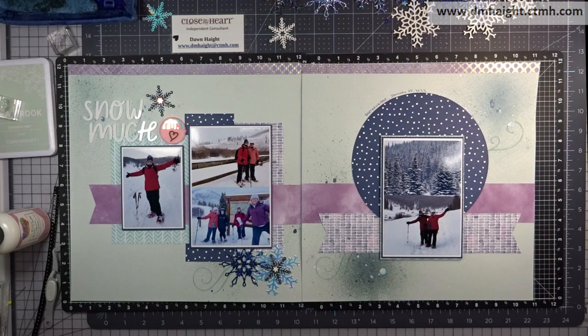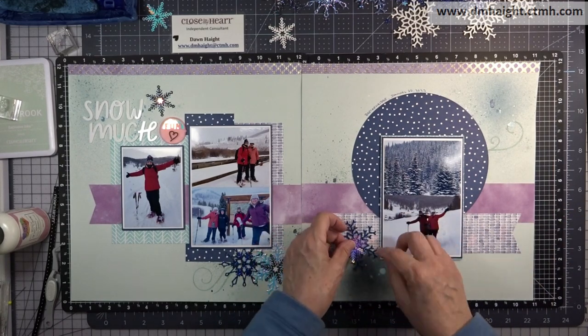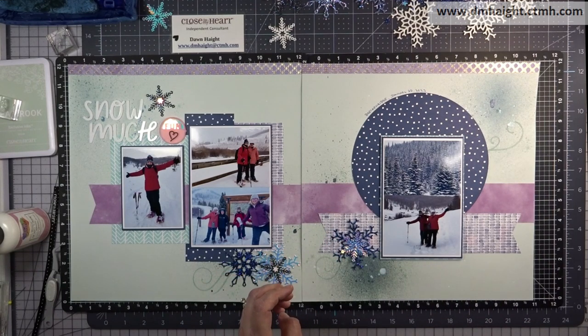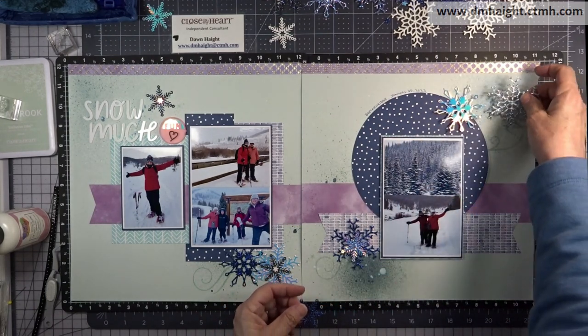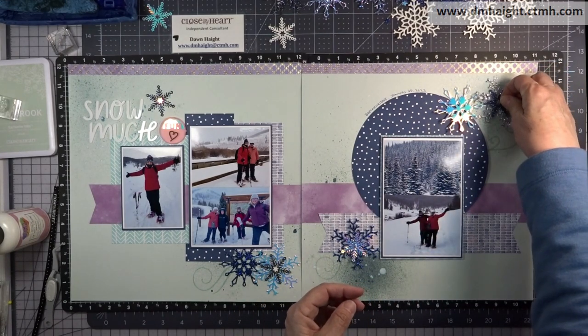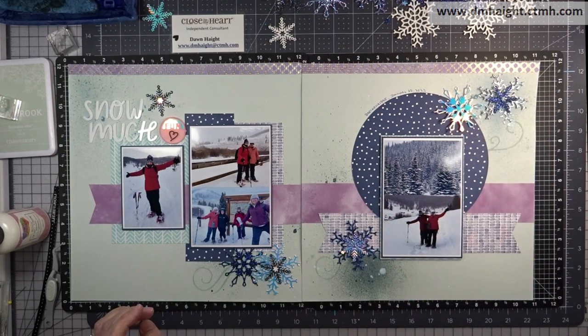I have journaled above my circle directly to my layout — it just says Breckenridge and the date that we were there a couple weeks ago. Then I'll lay all my snowflakes out and glue them down off camera.